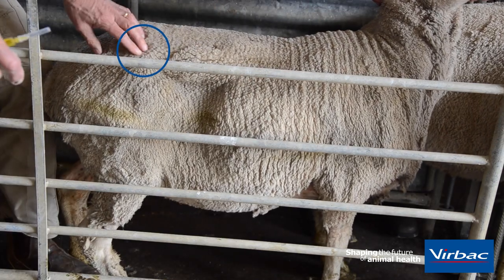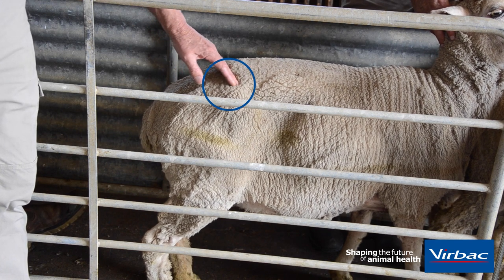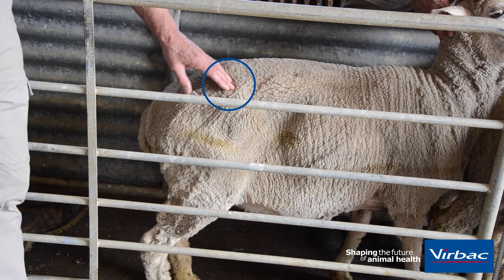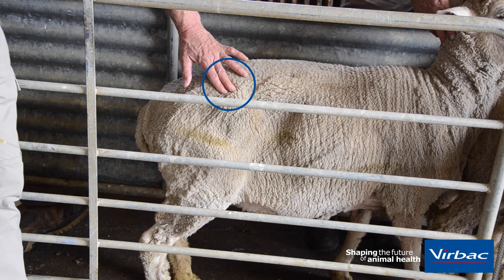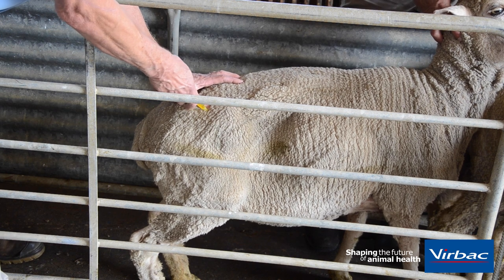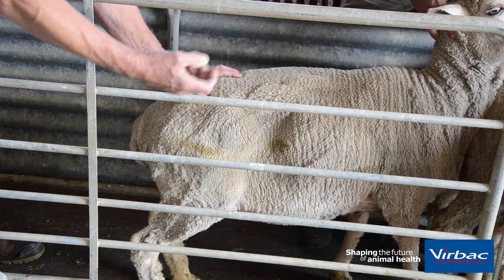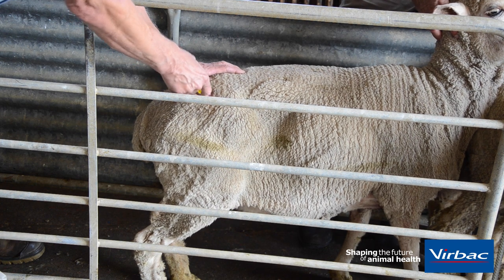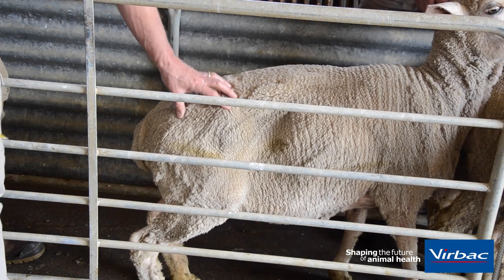The second place is on the rump. You feel for the tip of the wing of the hip — the pelvic bone. In that first third there's quite a big muscle that you can use. In ewes, I try to go more or less two fingers behind that wing of the hip and insert the needle there. Before you inject, always aspirate, because when you inject into the muscle you may inadvertently inject into a vein. So always aspirate to check that no blood comes back, and then you can inject. Pull the needle out and rub the area a bit so that the drug stays inside.